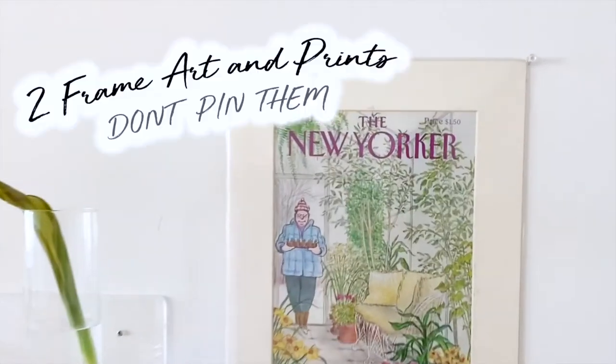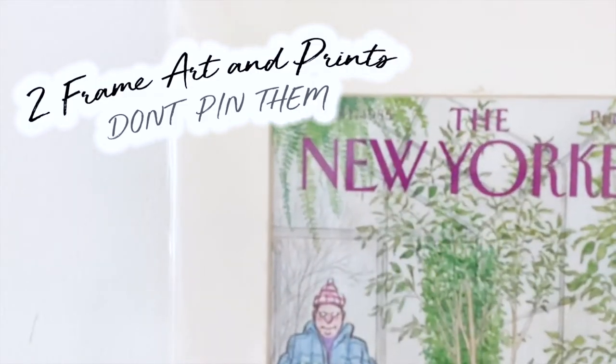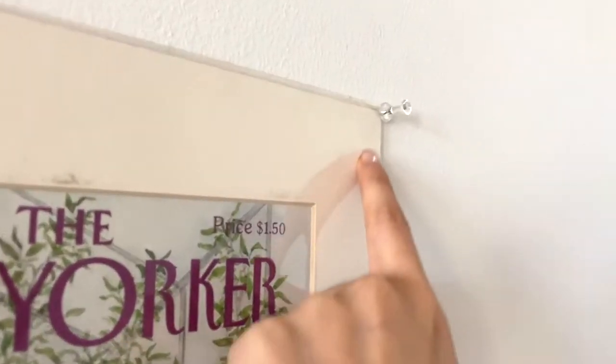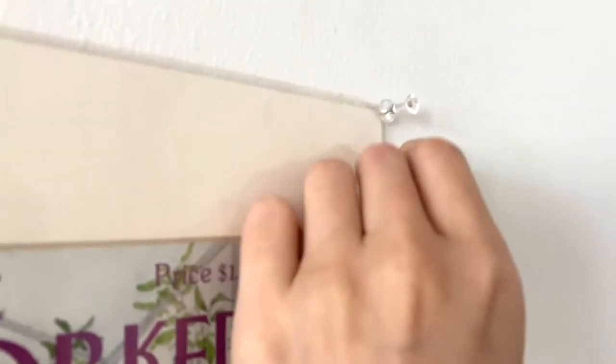The second thing about these pins is you can actually frame your photos instead of going through the photo and destroying the paper. You can go around it and frame it in the middle, so if you look at it, it didn't touch the art at all.